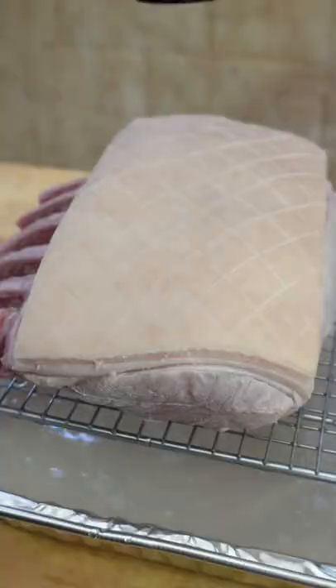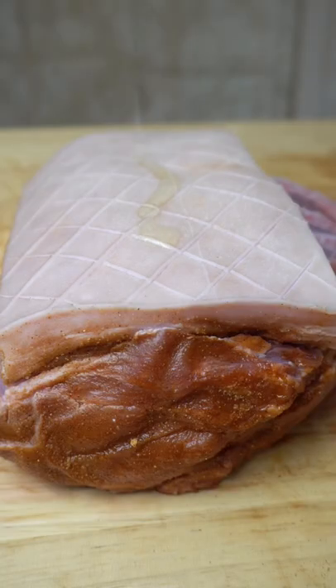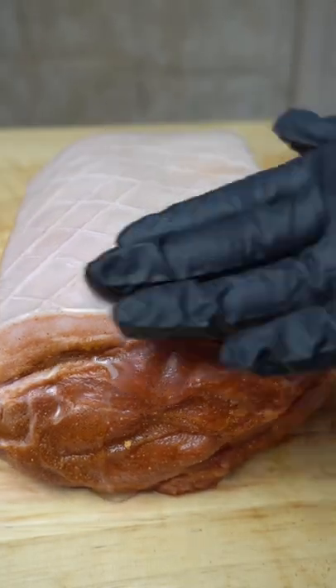Next you want to pat the skin dry, then I've borrowed my wife's hair dryer, blast that for a few minutes, get that skin nice and dry, and then it's pretty much following a standard pork crackling process.